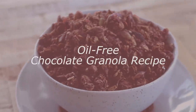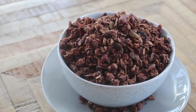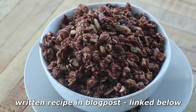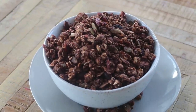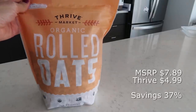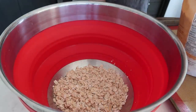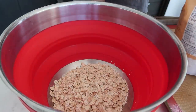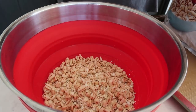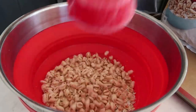We interrupt this program for a super easy chocolate granola recipe. As always, there's going to be a blog post linked below with the written recipe and ingredients. First, preheat your oven to 350°F. Start with the dry ingredients: two cups of rolled oats into a large mixing bowl, plus two cups of puffed wheat.